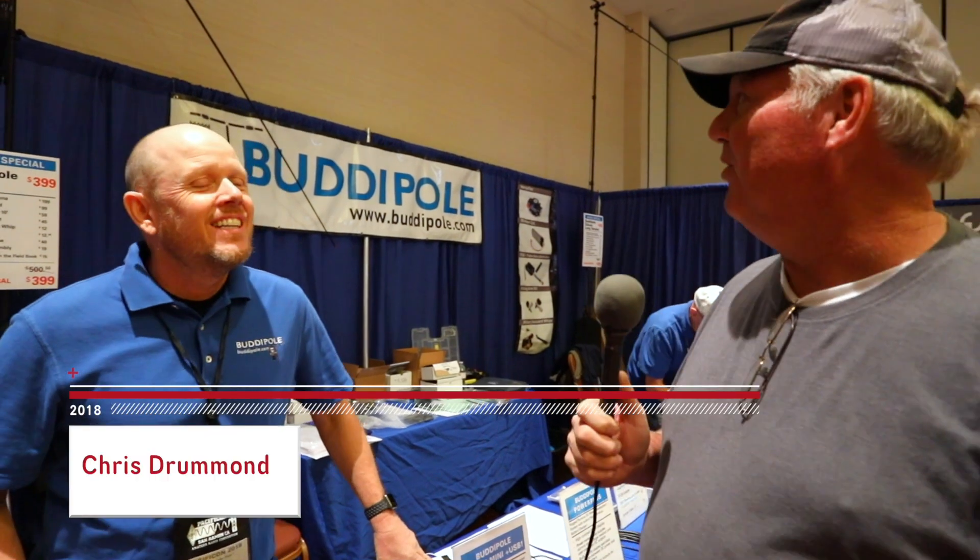We're here with Chris from Buddy Pole. What is a Buddy Pole and how does it differ from a large antenna? I understand these Buddy Poles can operate on 80, 40, and 20 meters, and we're so used to HF antennas being so large. Can you fill us in on what's going on there?